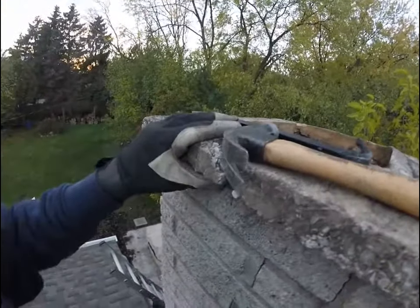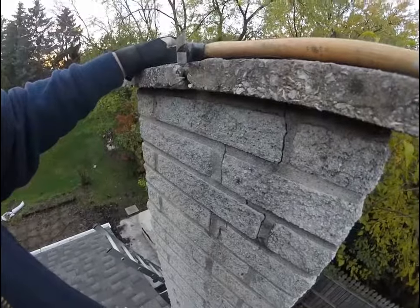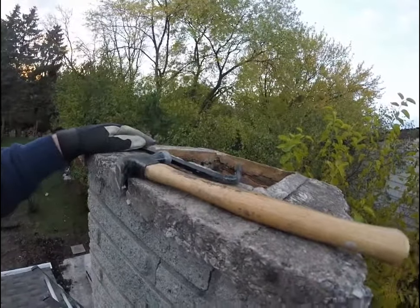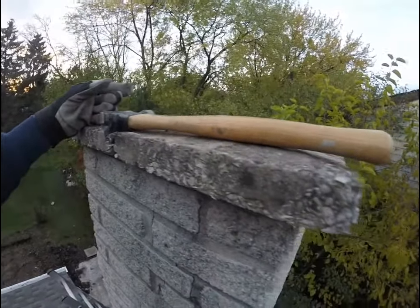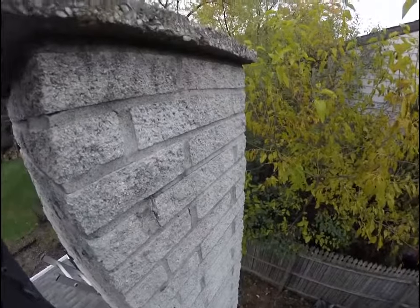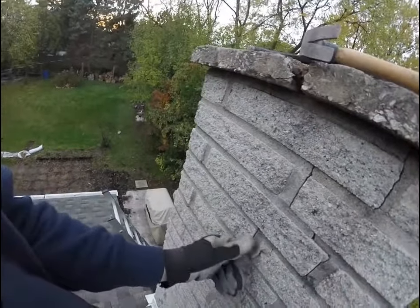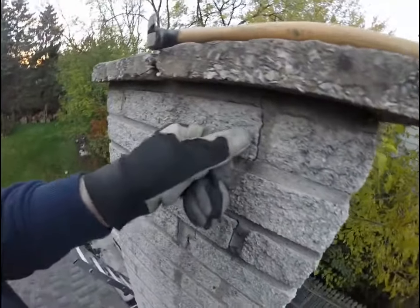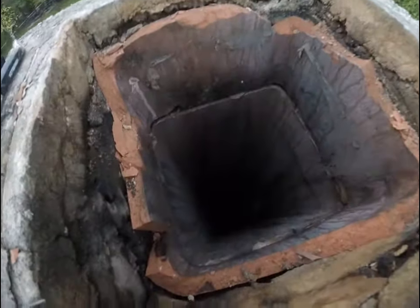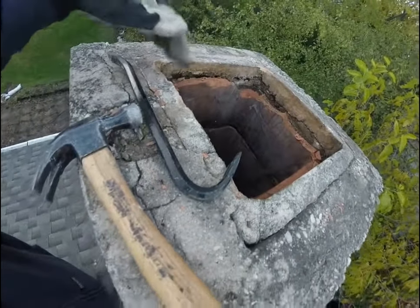There are so many cracks in this thing. The tiles are heavy enough, and next year we'll come up here and do whatever we need to do. I wasn't interested in taking the whole thing off, but given the state of it we might have to. I just busted this top clay tile apart to be able to get some depth in here to put that foam in.